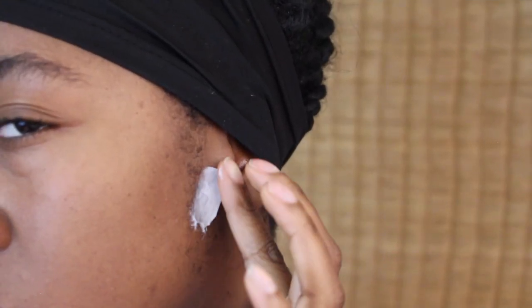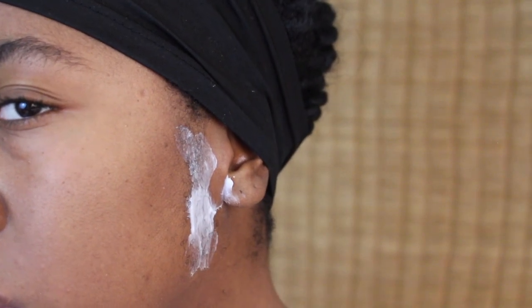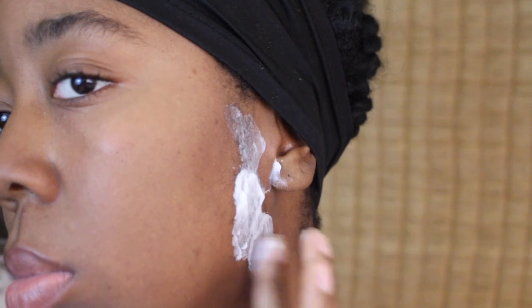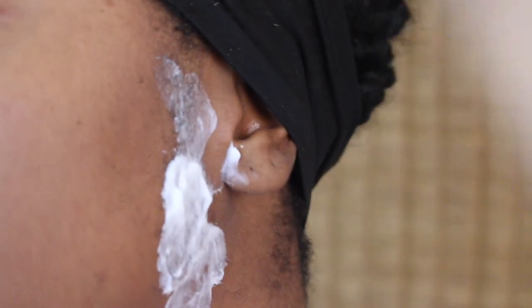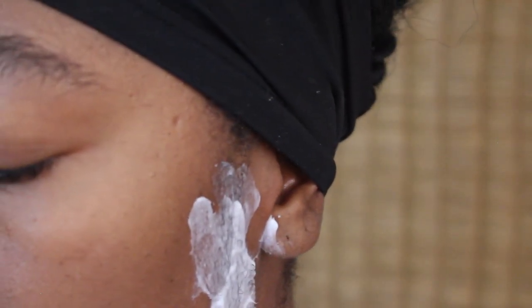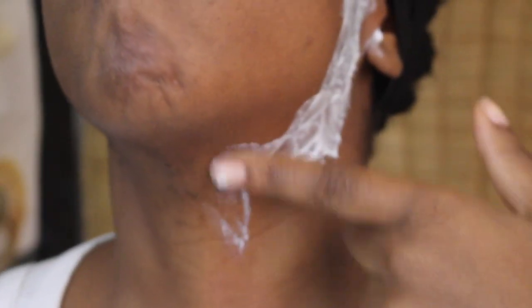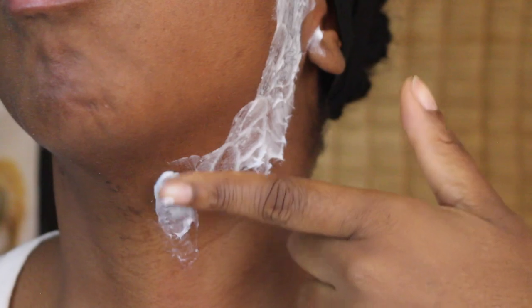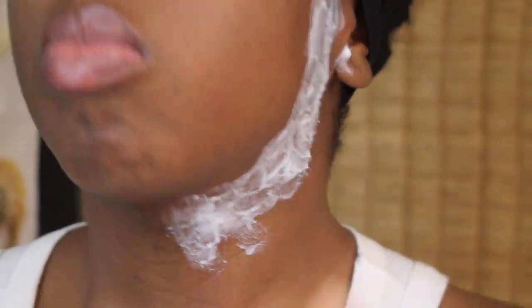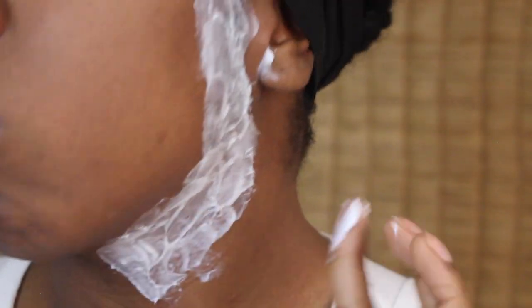I'm applying it here. Compared to my other video, I didn't apply it on the heaviest hair, which was a mistake. The application is very easy — I choose to use my fingers because I like being able to feel and guide myself on where to go. I'm applying it everywhere I want to remove hair, being careful not to get it on hair I don't want to remove. I'm only doing half of my face, and you'll see why later.